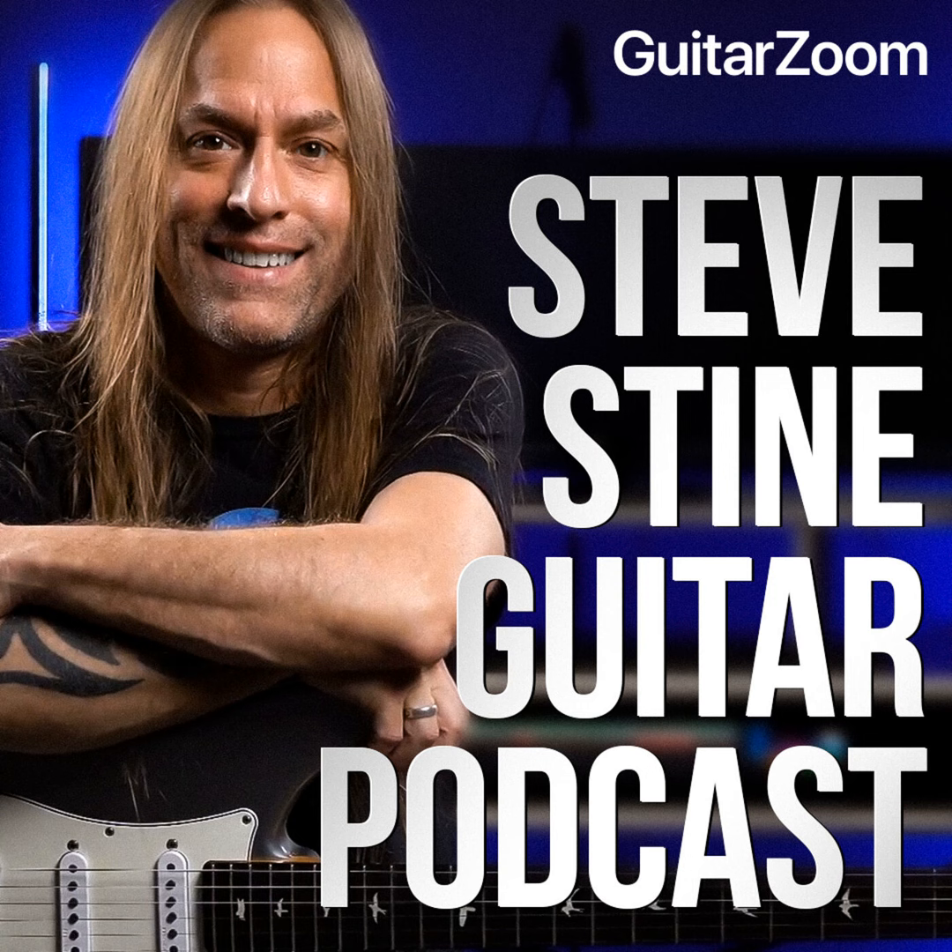Next time on the Steve Stine Guitar Podcast: what I want to do today is just focus on some simple harmony ideas so you understand how harmonies work, whether you're dealing with pentatonic or diatonic. Let's go ahead and get started: we'll start off by understanding the basics of a major scale, and I'm not going to go into a bunch of theory today, although learning your theory of intervals is a very important thing to do.